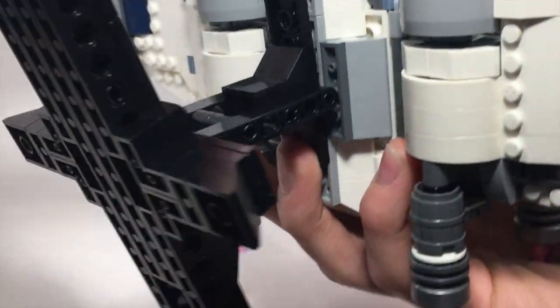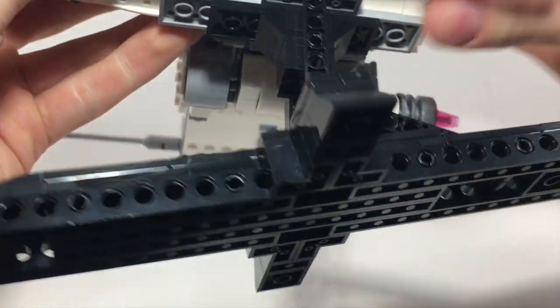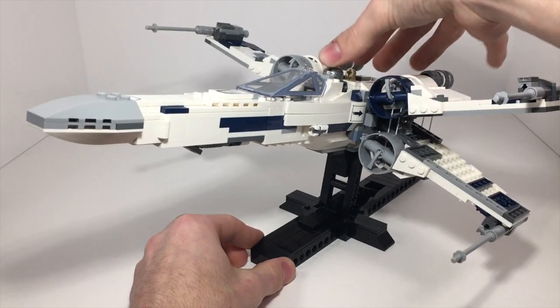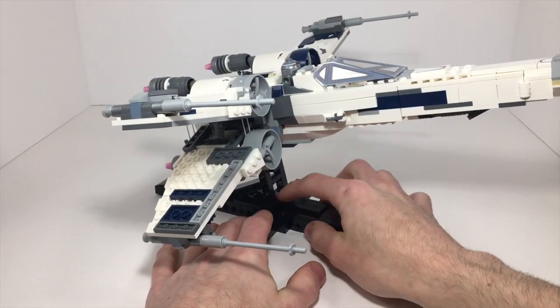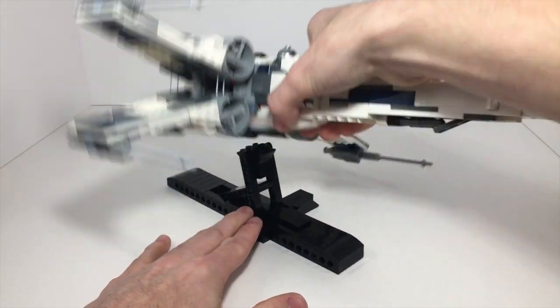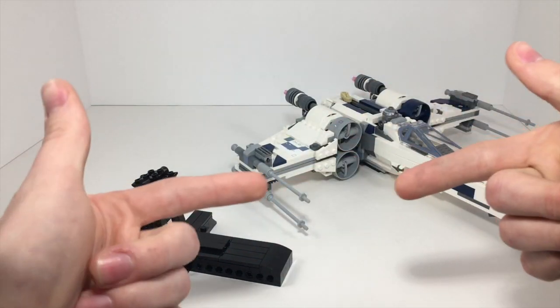As you can see, you just attach it, and that is pretty much going to be it. It's really not that hard. And once you are here, you can just open up the X-Foils — or the wing foils, whatever they are. I just have the stand at an angle, and I can make a mock-up of how it was built with some other Technic pieces. So let's do that right now.